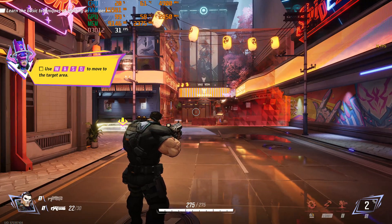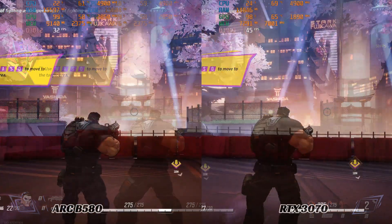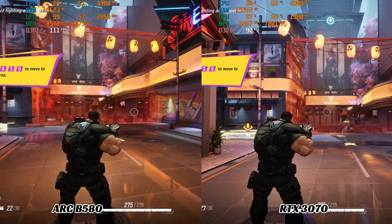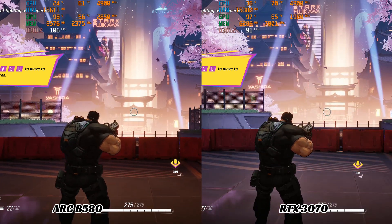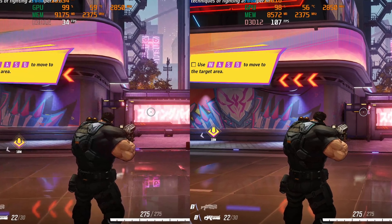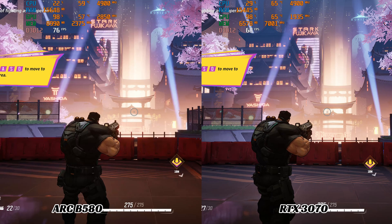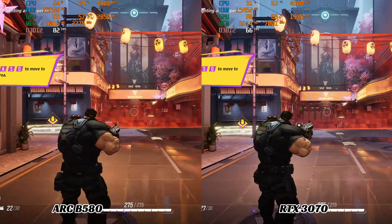To test XeSS 2, we used Marvel Rivals at 4K resolution using different settings, showing the 3070 with DLSS side-by-side for comparison. The B580 at native 2160p gave us just over 30 frames. Using super resolution in ultra performance mode, frames jumped to well over 100, but the quality was not great — objects were noticeably less detailed. Switching to balanced mode, we still had about 80 frames with a sharp and detailed image. Side-by-side you can notice the difference, but looking at one image alone it's barely noticeable — roughly 3 times the frames with a very small impact on quality.